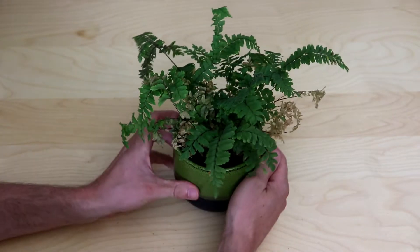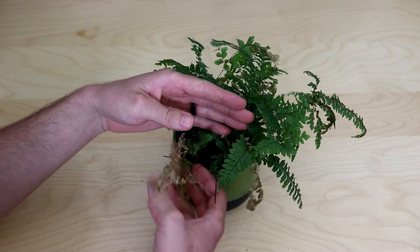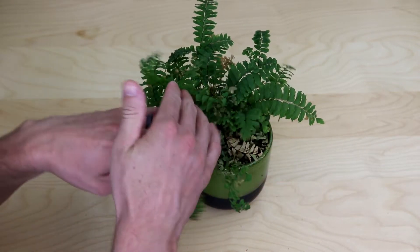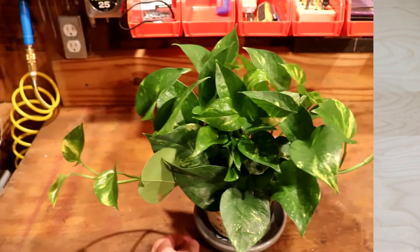The six week checkup revealed more dead, dry leaves. I would later learn that maidenhair ferns just don't put up with much abuse. So is all this damage caused by ozone, or by the fan and the touching and handling and all the other abuse I put it through? Not knowing for sure, I decided to try a different plant.